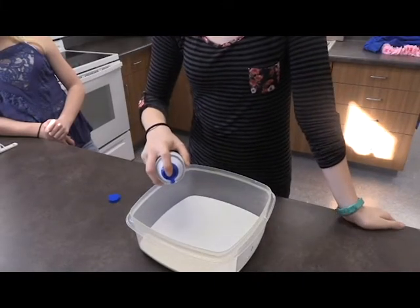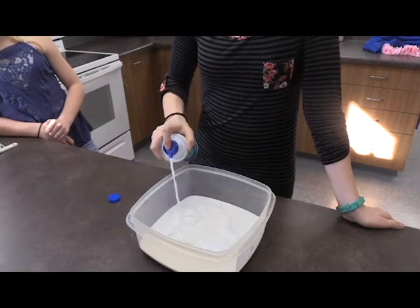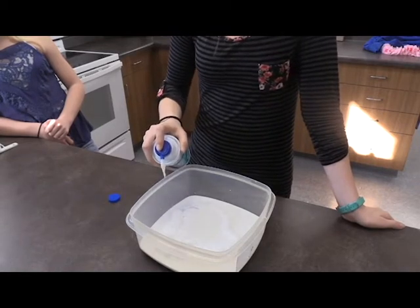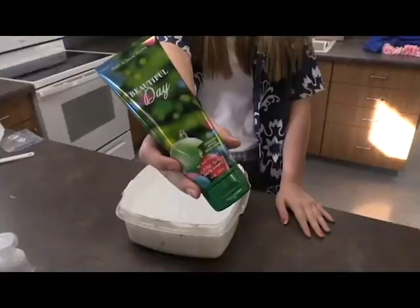Next step, add shaving cream. And add lotion.